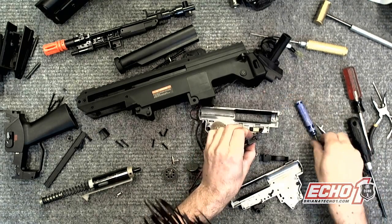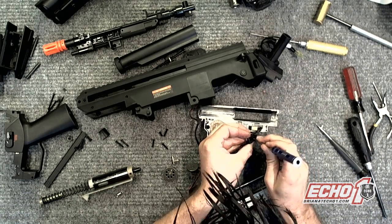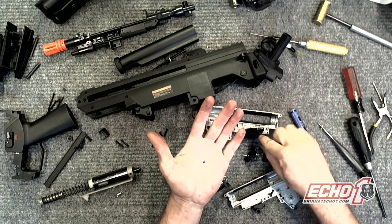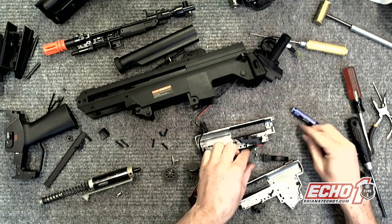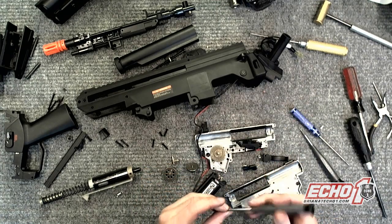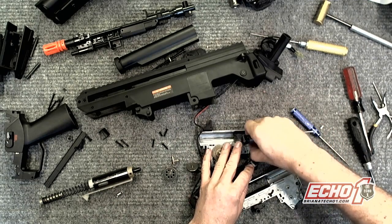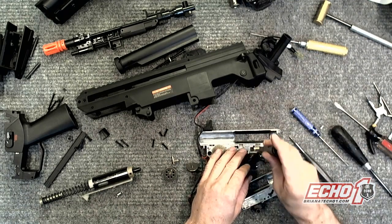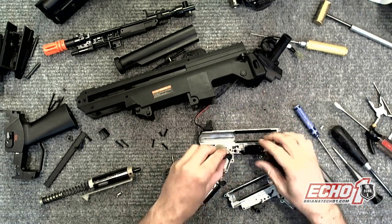Here is the culprit. That little screw just came loose from right here — it holds this into the gearbox. Make sure the little thread isn't stripped. It just vibrated loose. Let me go ahead and put a little drop of Loctite on that, and good to go.